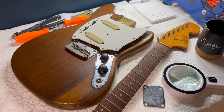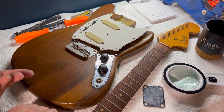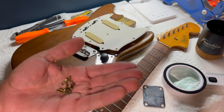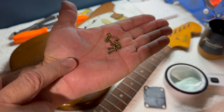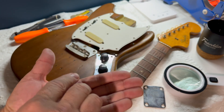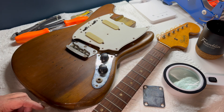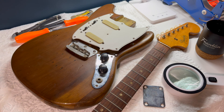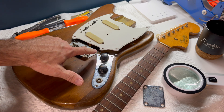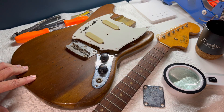Now we'll get into one of the mysteries. First thing — all of the screws on the pickguard and this control plate have been changed to flathead screws, which is odd. I believe Fender stopped using them in '53, could have been even earlier, but that's kind of where memory goes. And even in this control plate they've been changed to flathead as well.